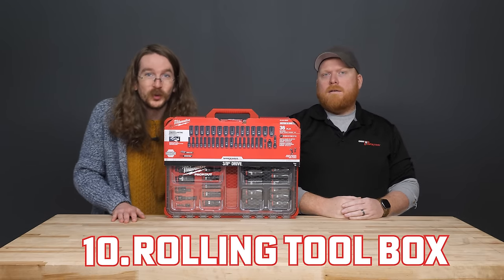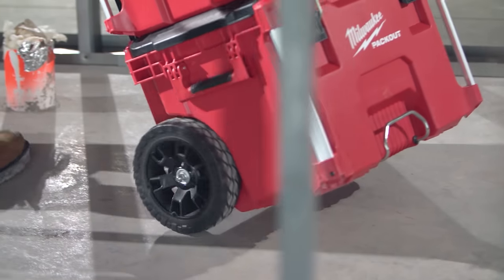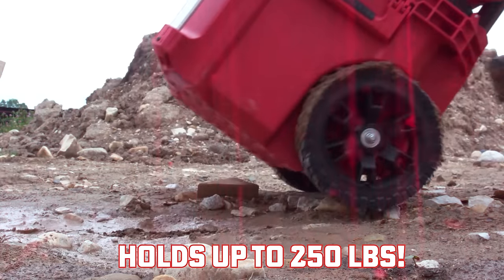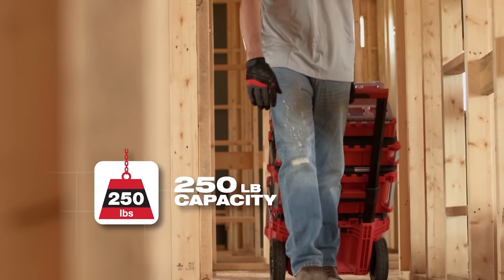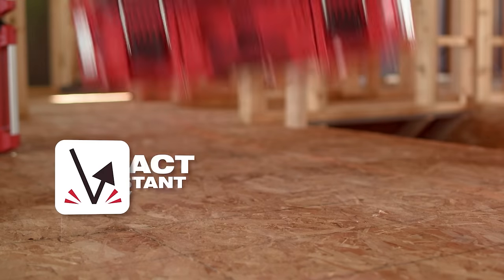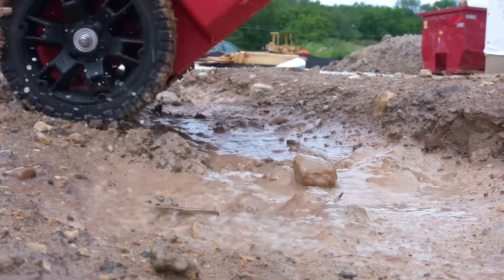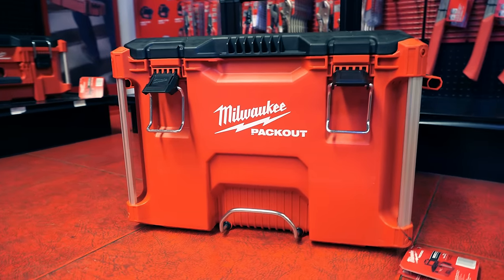At number 10, we've got the rolling toolbox. It's classic, it's an icon, it's the basis of our Packout out in the showroom. This thing is designed for the job site — the metal reinforced corners and rugged 9-inch all-terrain wheels help absorb impacts and jostles. It has a weight limit of 250 pounds, so you can stack a ton of Packout on top. It features an IP65 rating to protect everything inside from rain, water, and job site debris, and the reinforced hinges help keep everything secure during transport.